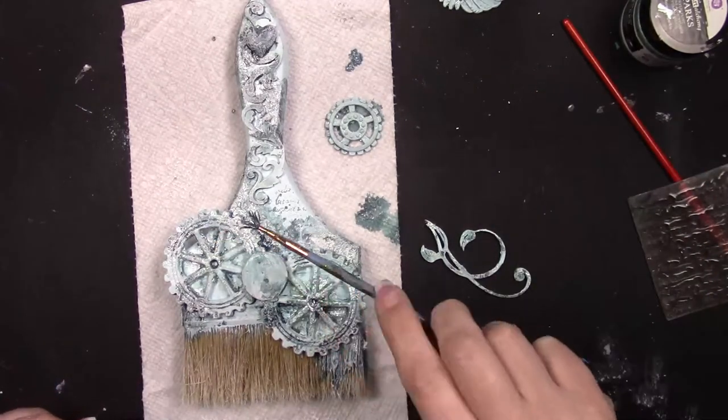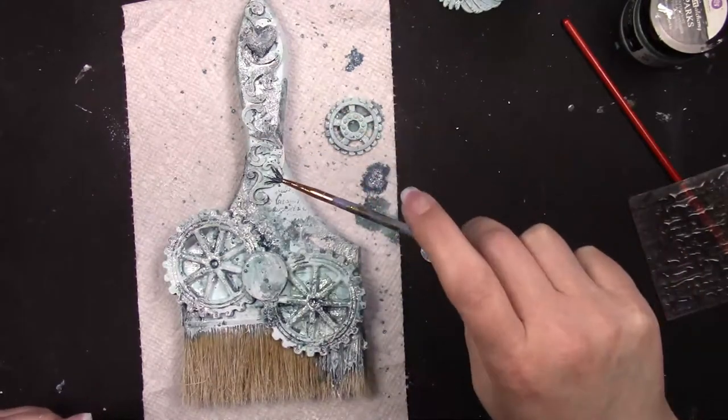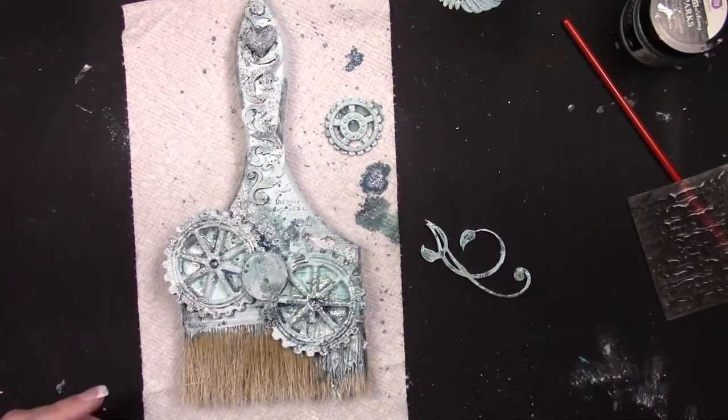Next I'm going to add a tiny touch of splatter — just a little bit of the Finnebar Sparks paint with a touch of water — just to add a little bit of sparkle.